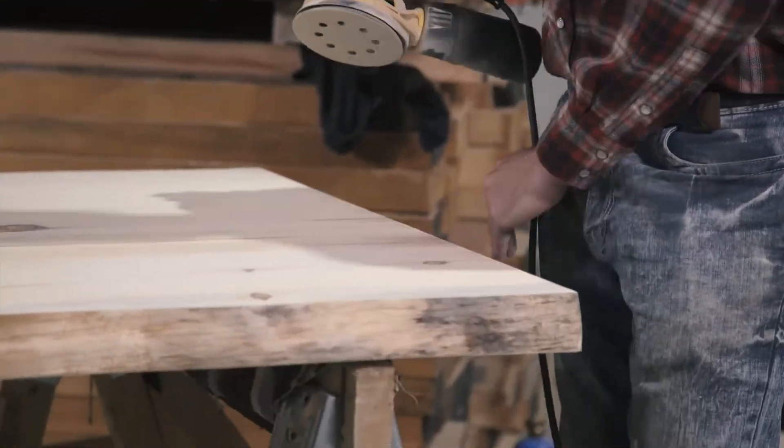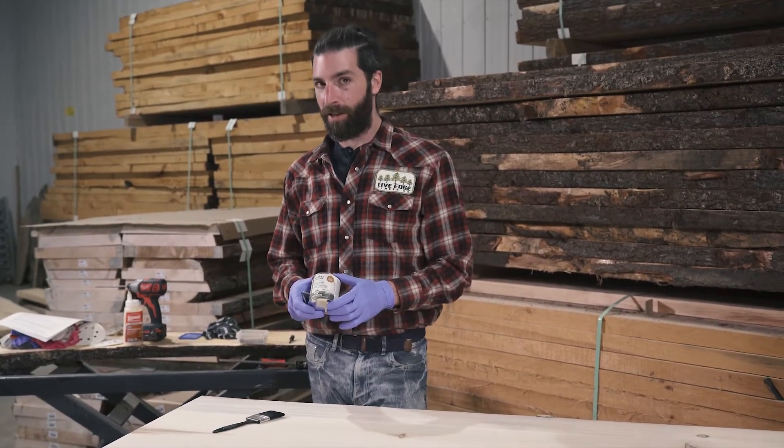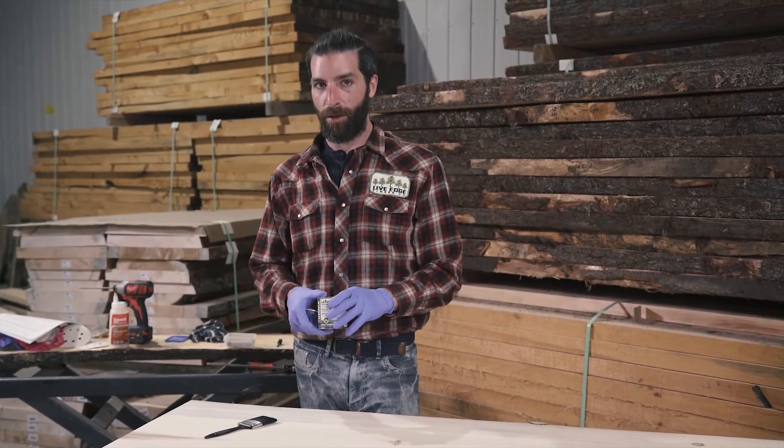So now I'm going to apply the finish to the table. Of course I chose Omnia and the color that I picked is Sienna. So let's do it.